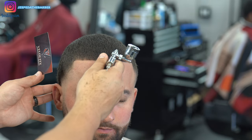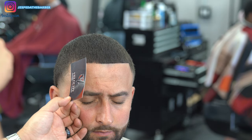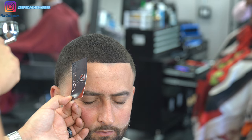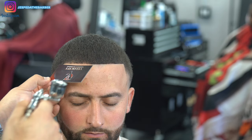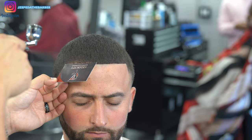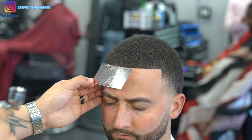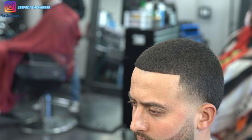To really finish off his haircut, I'm going to apply a little bit of color enhancement to his front lineup just to make it look a lot sharper. I know a lot of people aren't a big fan of color enhancement, but I'm going to do what I gotta do to make my client feel super fresh. His hairline was already the sharpest I could get it without color enhancement, so adding it is going to give it that extra little oomph to make his haircut really stand out.